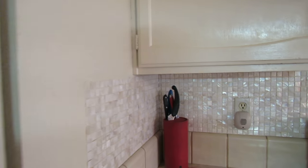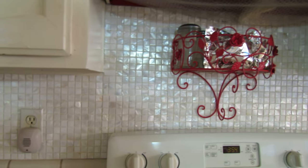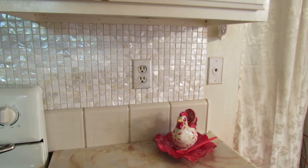Now this is the other side — mother of pearl. I haven't grouted it yet, believe it or not, but it's been up over a year and it's holding up so beautifully in spite of all the steam and everything else.